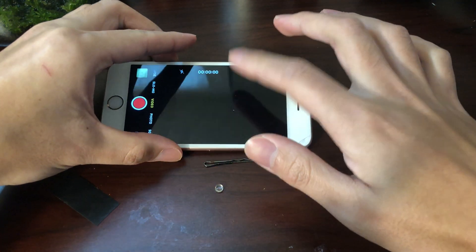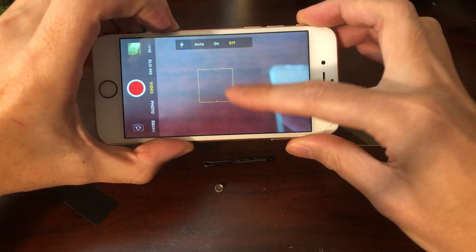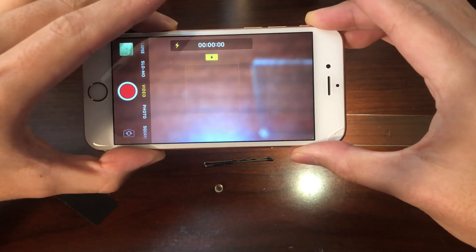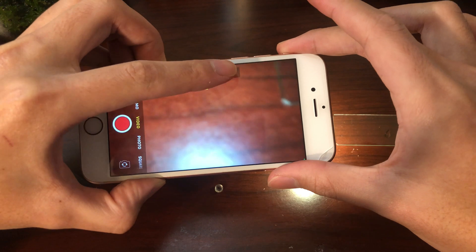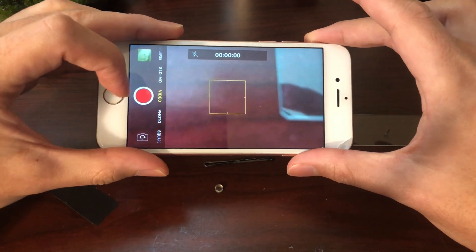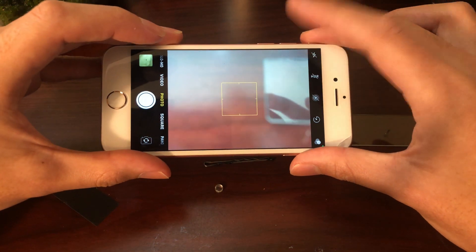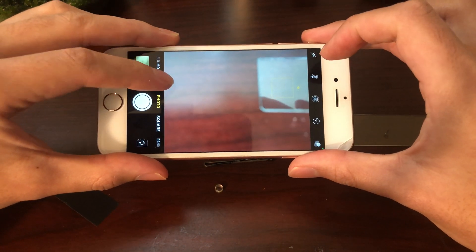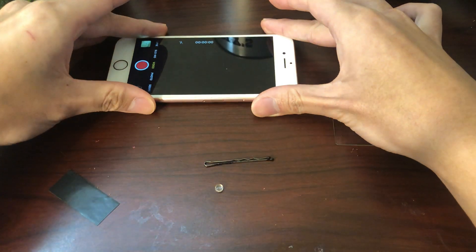Lastly we're going to need a phone with video capabilities, and your video has to be able to keep the flash on without turning it off. Make sure you are in video mode — if you have an iPhone, for photos it's a little different because you can't keep the flash on in photo mode. So make sure you're in video mode when you're doing this.